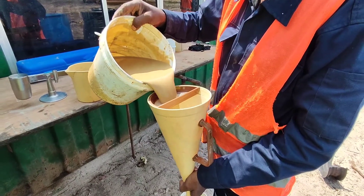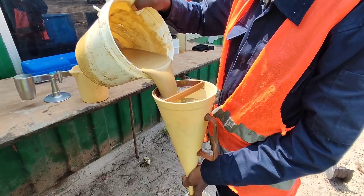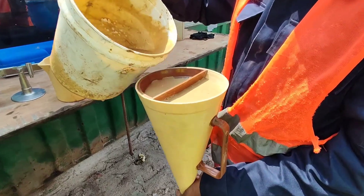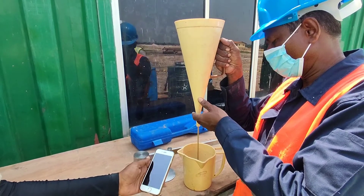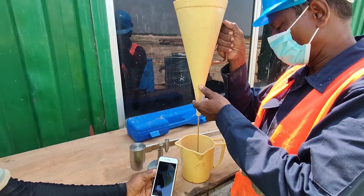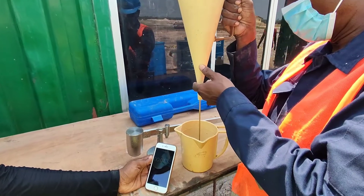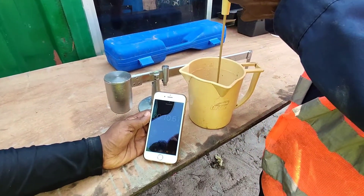The first test is to find the viscosity of this bentonite slurry. For that we are going to fill this funnel up to the top. After that, this bentonite slurry will be released into this cup. In the cup there is a marked position — we are going to find out the time taken to fill up to that position, as you can see on this mobile phone stopwatch, the time is running.